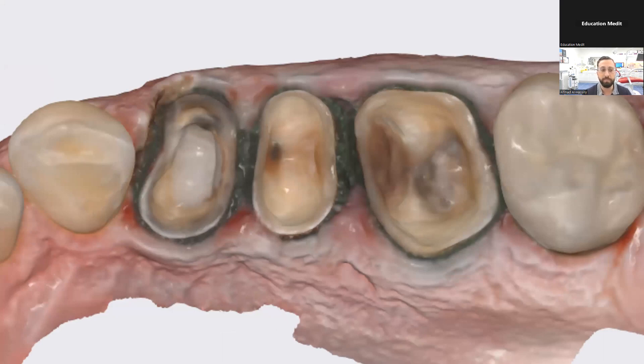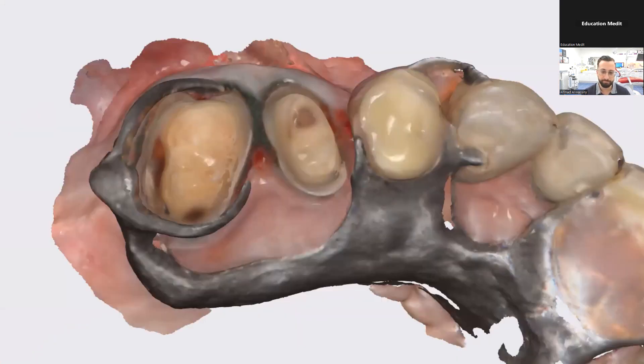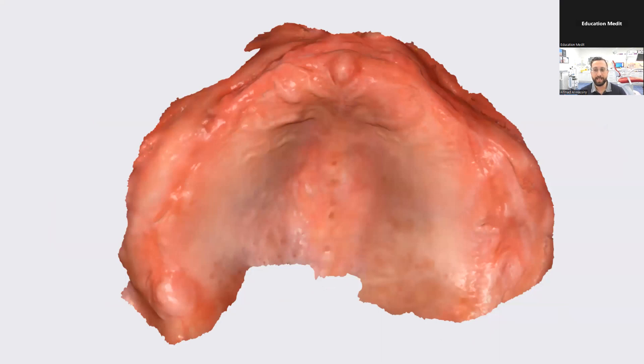You'll notice there are some deep margins here from old root canals with old fillings that needed to be removed. So how do you manage deep margins? Anyone looking at this scan may notice there's retraction cord everywhere. I am a big proponent of using retraction cord — any time you scan a tooth prep, you should be using retraction cord. Then there's metal scanning, which I think has a lot of misconceptions. A lot of people think you can't scan metal or that it's very difficult. And of course, another tricky case is the full edentulous scan, widely believed to be one of the hardest scans to take.